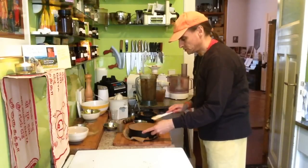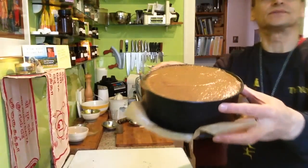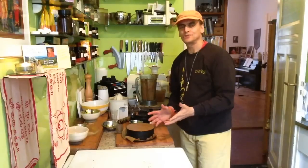With the psyllium husk, it should be firming up perfectly nicely. It has to cool down a little bit, get in the fridge, and then I'm going to enjoy it with my friends.